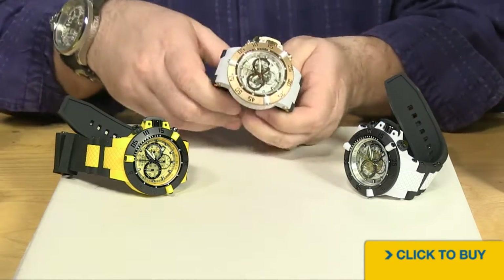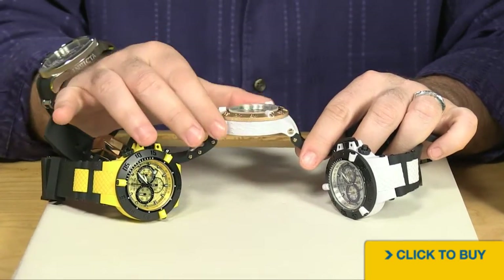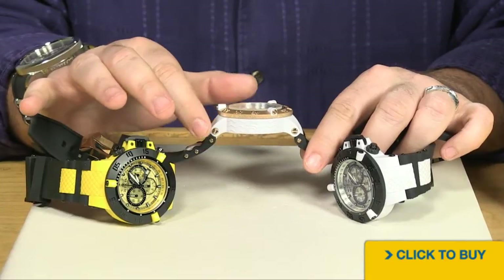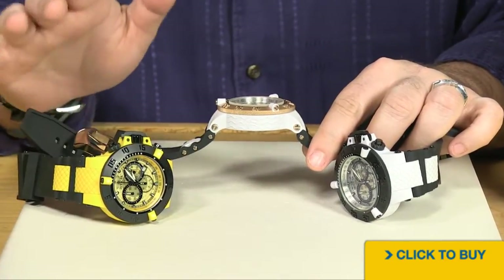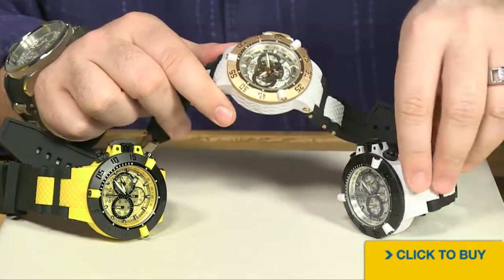This has been done with a thermopolymer. So instead of being steel, it's a type of hardened resin, hardened plastic. It weighs about a fifth of what the stainless steel generation does, and it's going to be a lot more comfortable for a lot more people.